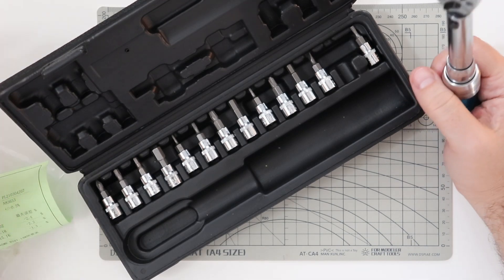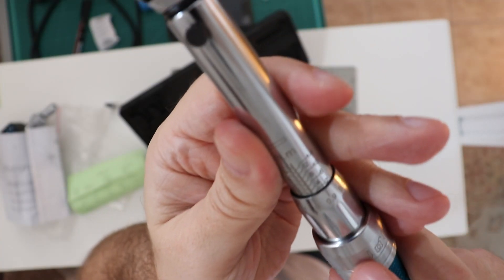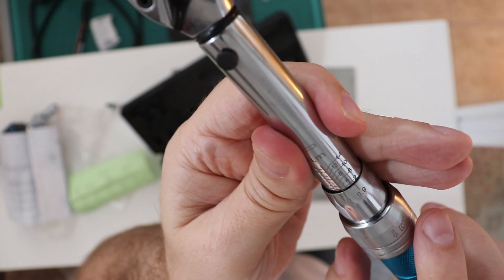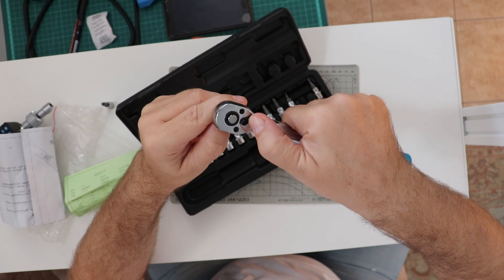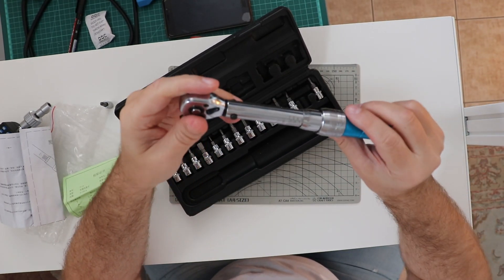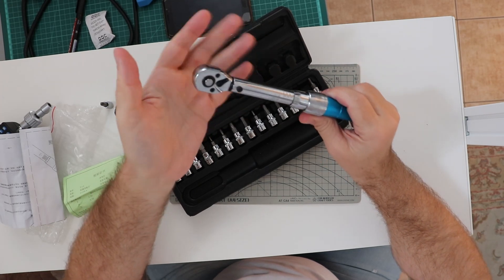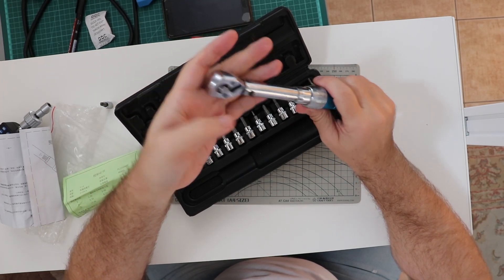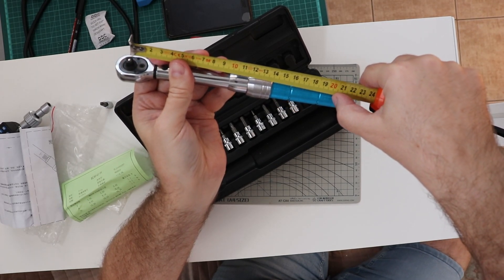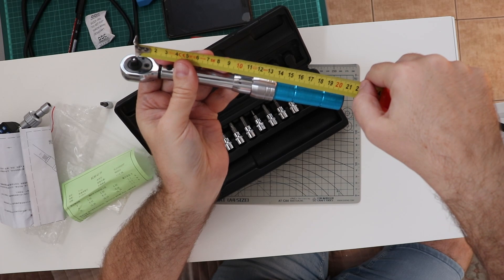Now let's test its accuracy. I will set it exactly to 2 Newton meters and lock the position. The arm has to be set in this position. Now let's measure the torque limit — we place the hanging scale exactly at the 20 centimeter position from the center.